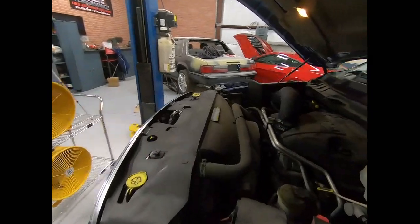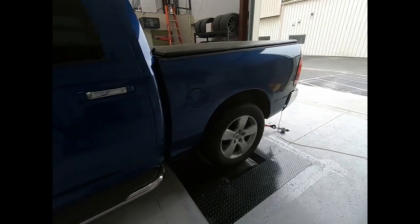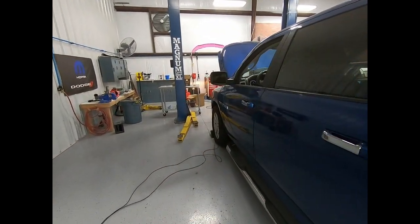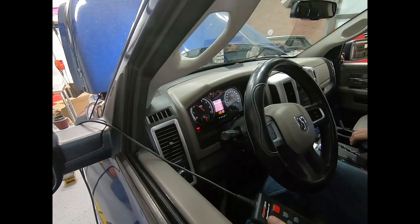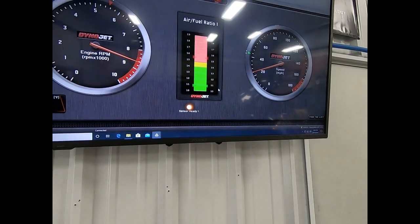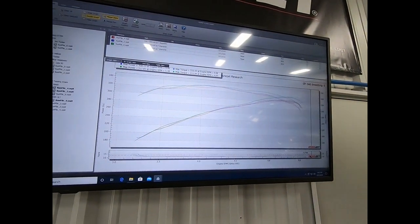All right, we got our JLT installed. Got the truck cooled back off, we're going to get our coolant temps back up in the 180 range. All right, we're going to see if we can back that up.